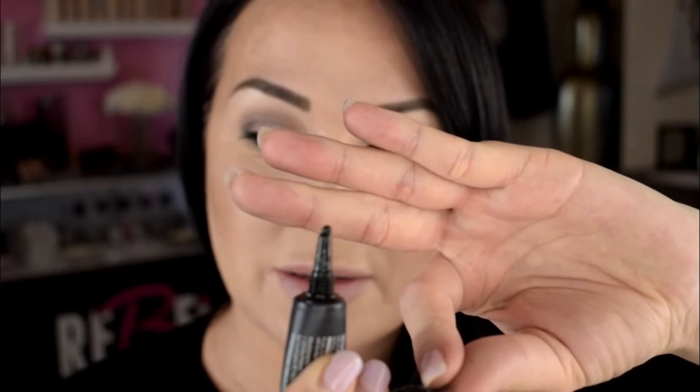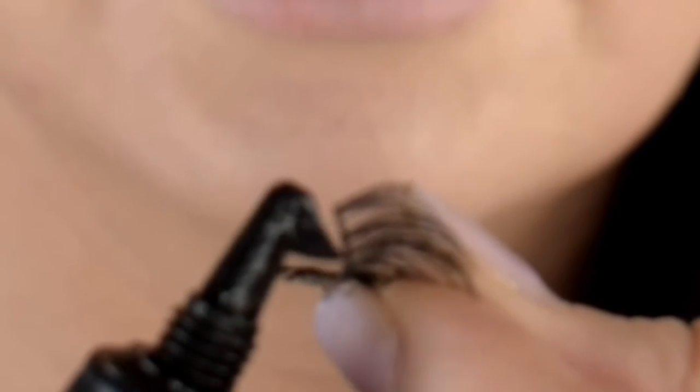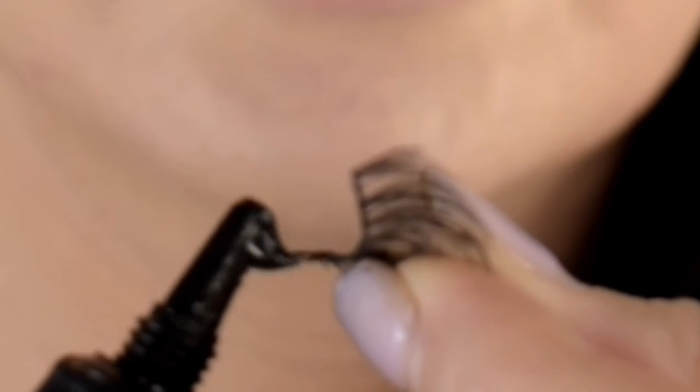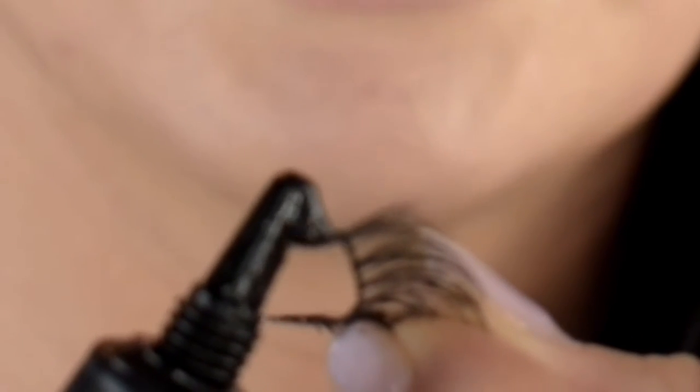Then we're going to put on our glue. A common question is how do you put the glue on? I'll squeeze this little tube until it starts coming up — you can see it just popped up a little bit. I stabilize my elbows on my hand, start with the middle of the lash, and make sure there's glue on the entire strip but not too much. I'm making sure the glue is only on the adhesive strip, not on the actual lashes.